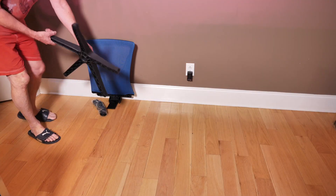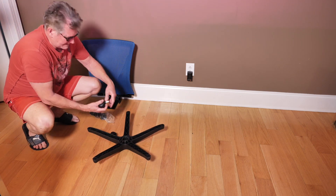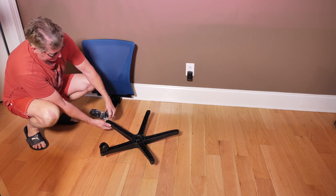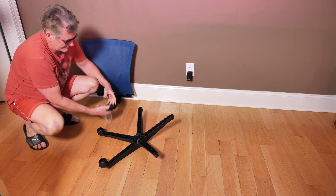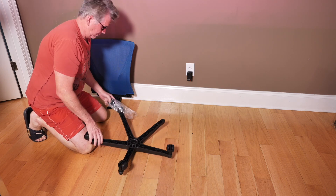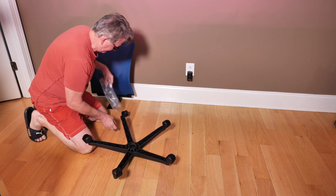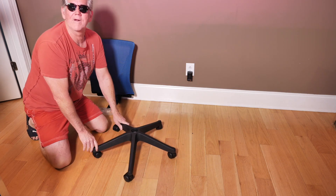We've got the base here. They said just flip it over, and we're going to take these guys — the cool thing about this is it's all compression fit, it's all just pushed down on it. No tools needed, just a little compression fit. I wish some of the toys on Christmas morning were this easy to put together. And we're done there — how hard was that?